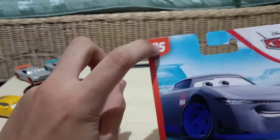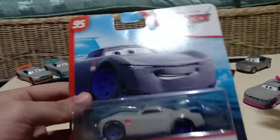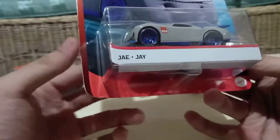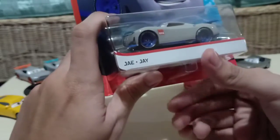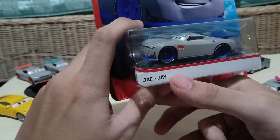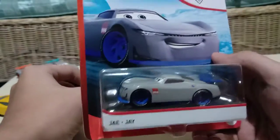It says right there number 95. It's very nice artwork here on the diecast. There are J in multiple languages — pretty sure that's the English one — I don't know which one's the English one, whether it's J-A-E or J-A-Y. I'm not sure which one's the English.